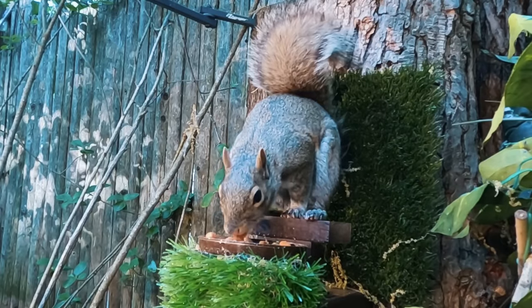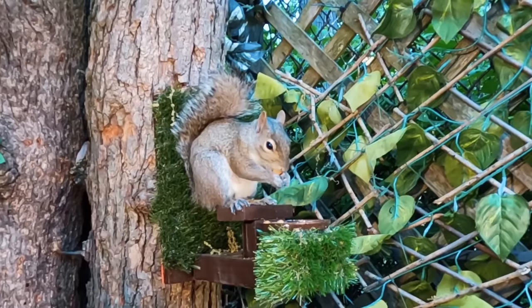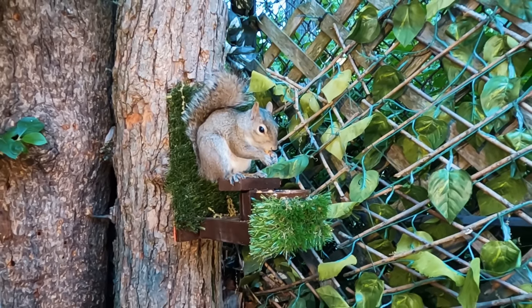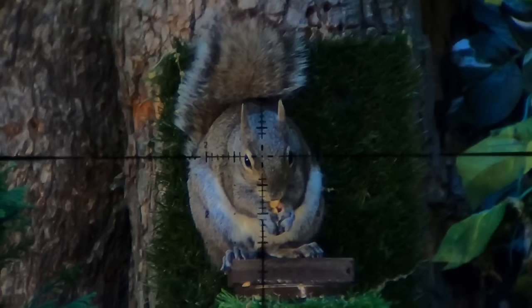This one takes quite a few boxes - it's dead center, double eye popper, and asleep before it hits the ground. I guess the only thing missing was a double tap to the chest. But either way, this is damn near perfect.